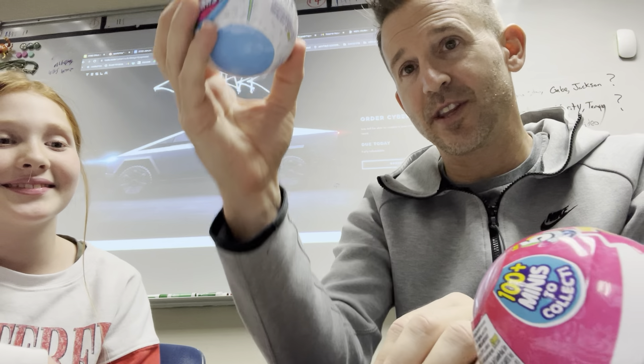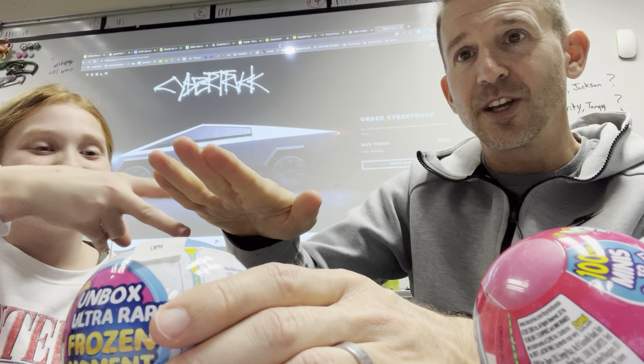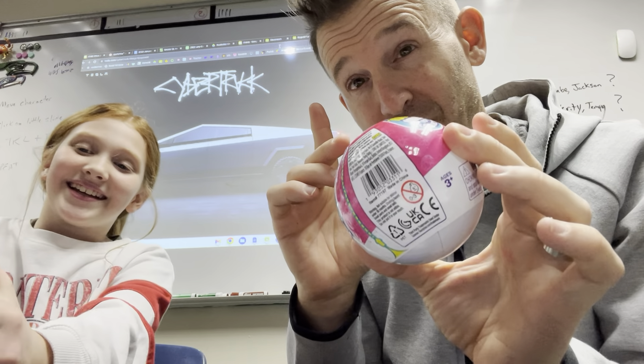Rock, paper, scissors — okay, so we're doing rock, paper, scissors for this one. Rock, paper, scissors, shoot! All right, I guess you got that one and I've got this one, so watch carefully because there's two things going at once.